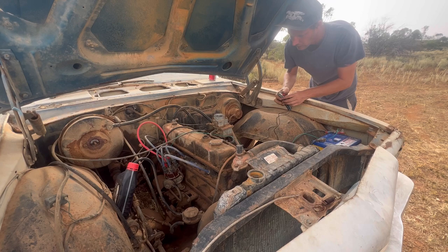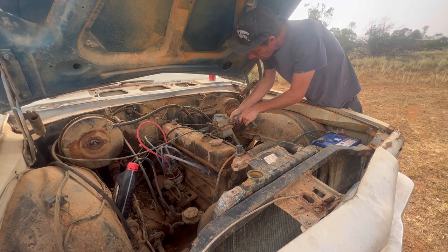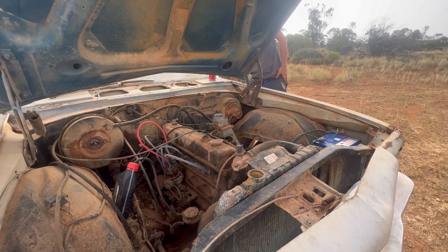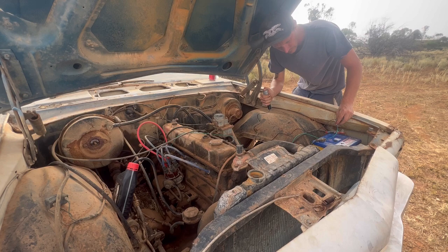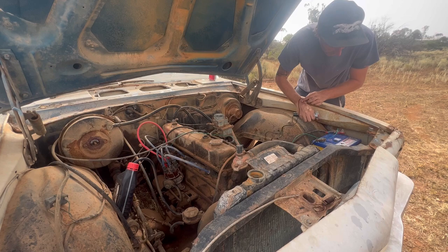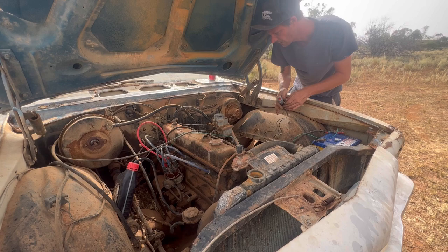Goddammit. One more time and then I gotta pack up because of the rain. I've got jack shit now. Come on buddy. It's that bolt at the end of the starter - I'm gonna shut you off.